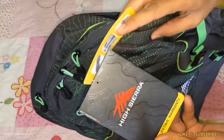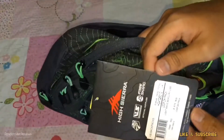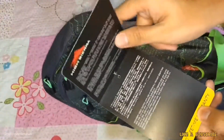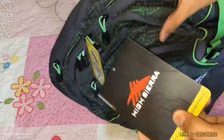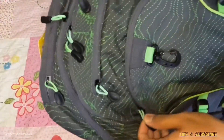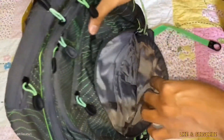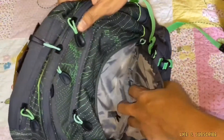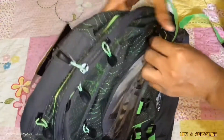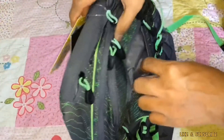Here is the warranty card. Let's take a look at the first compartment. As you can see, it has many multiple pockets and it has a key fob to hook your keys. There is also a small pocket above the first compartment.